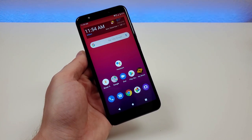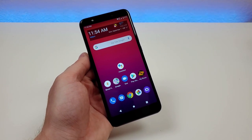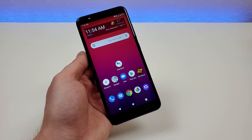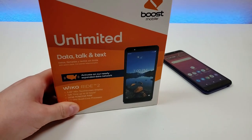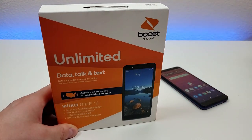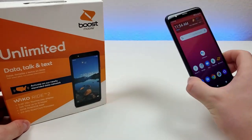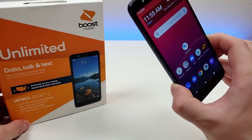All opinions expressed in this video are my own, but I do appreciate the support. About a year ago, Wiko sent me the predecessor to this phone, known as the Wiko Ride. There have been a variety of different improvements from the original Ride to the Ride 2. This phone is exclusive to Boost Mobile, so if you are a Boost customer or considering switching, you might want to consider this. At the moment, you can get this phone at Boost for just $34.99, so it definitely is a very entry-level option. But as you'll see in this video, the device actually offers quite a few features and benefits to really make it worth that price tag.